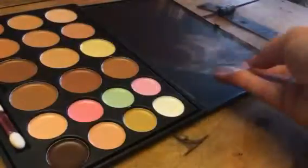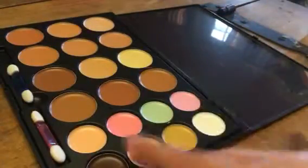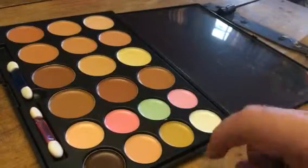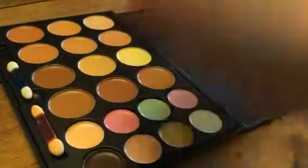Inside you get all these contouring colors, and you get all these base foundations that you can use for coloring. And then you even get these really cute colors — even green and pinks, whites — so you can do all kinds of contouring with these. And it even comes with little brushes that you can use.